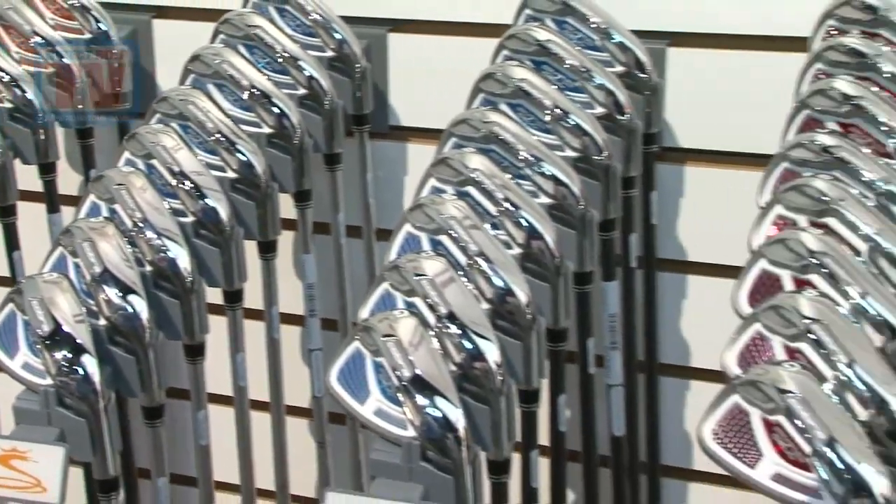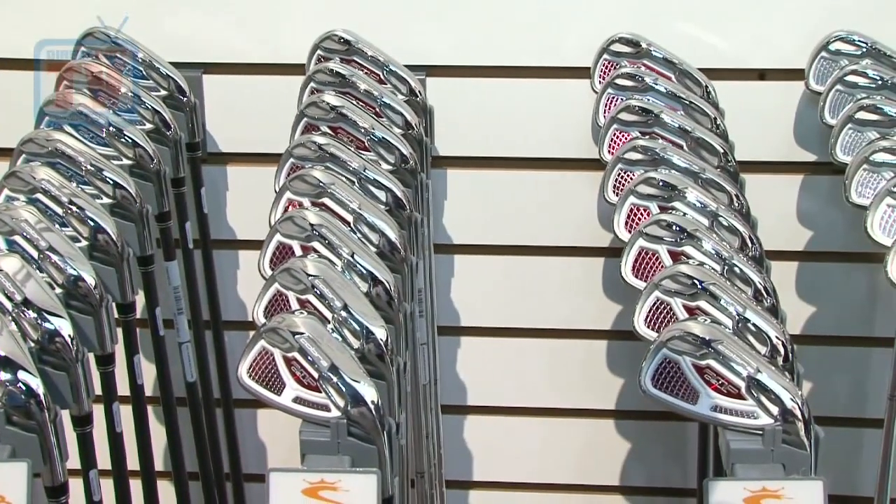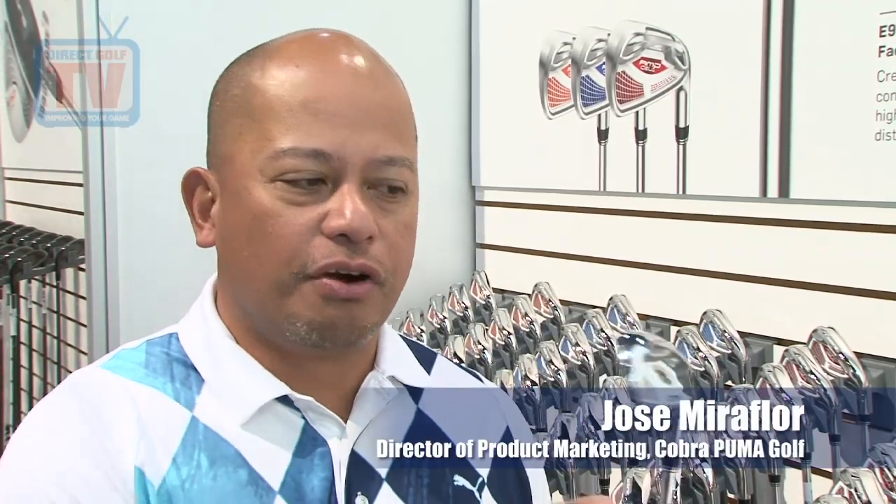The Amp Cell iron is created individually to ensure performance for every iron. On the long irons all the way down to the 7 iron, there is a face that's treated separately. It's metal with technology — we're taking the face, making it out of high strength steel, and welding it onto a 17-4 stainless steel body with plasma welding, controlling the thickness of it. When you remove the face and look at it, it's very thin.